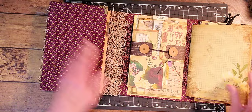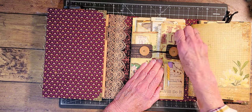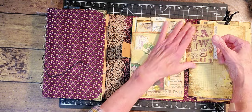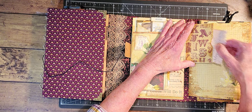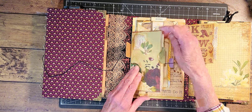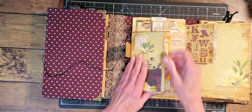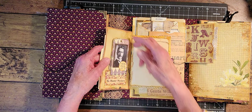Let me close that and open this side and we'll see what's in here. Okay, we have a little pocket here with a journal card writing on there, and here is an envelope with a journal card in there.